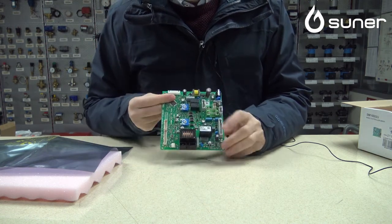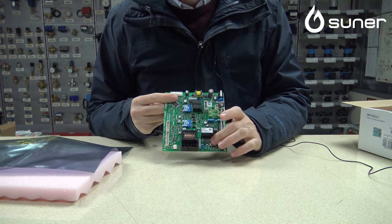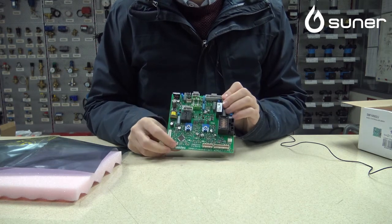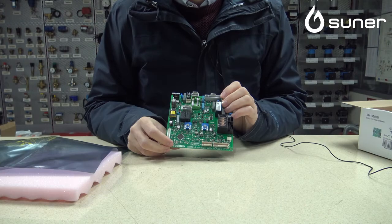También veremos aquí una pequeña descripción dentro de uno de los condensadores. Esta descripción es el código de fabricante, y con esta descripción, o dándonos el despiece en la caldera Domi Project, buscaremos cuál es la tarjeta que pertenece.